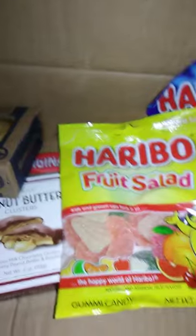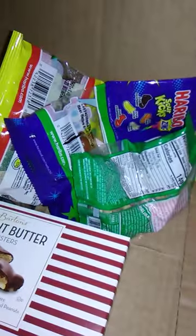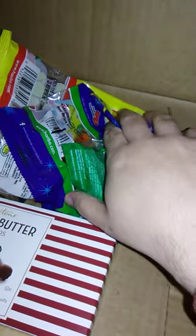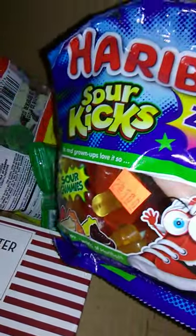We're just going to reach in, swirl things around, and see what we get. Toss some things around here — okay, now I'm completely lost. Haribo Sour Kicks. Okay, works for me.